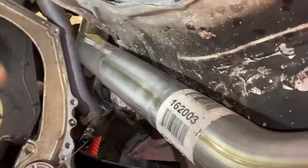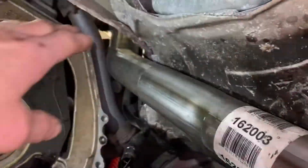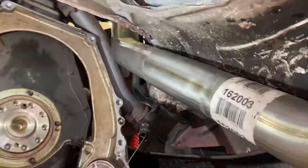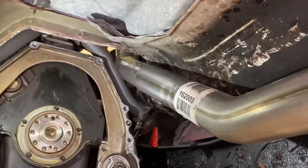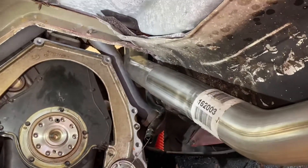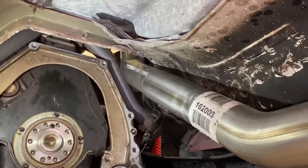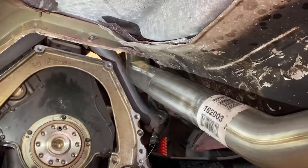That'll give better flow, keep the heat away from the firewall and floorboards, and basically maximize this pipe as far as power goes. I'm going to put a few tack welds on it, then pull the pipe out, do a full weld, wrap it with tape, and we should be done.